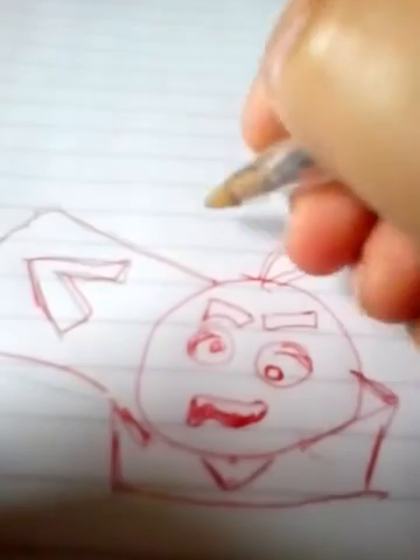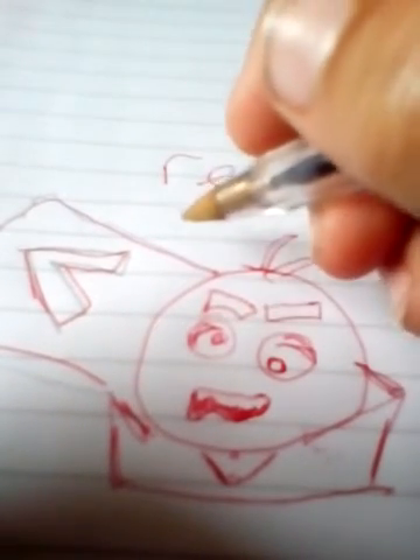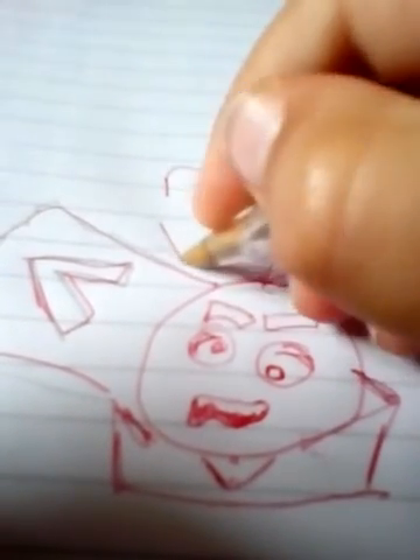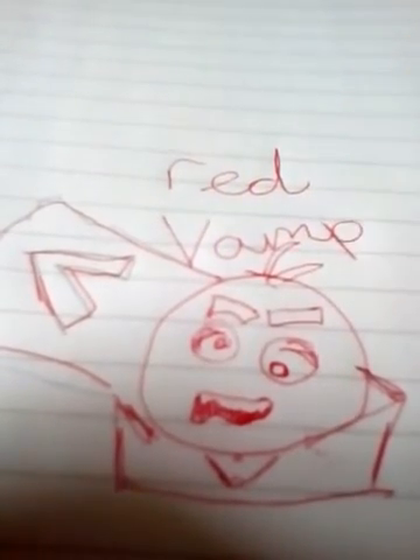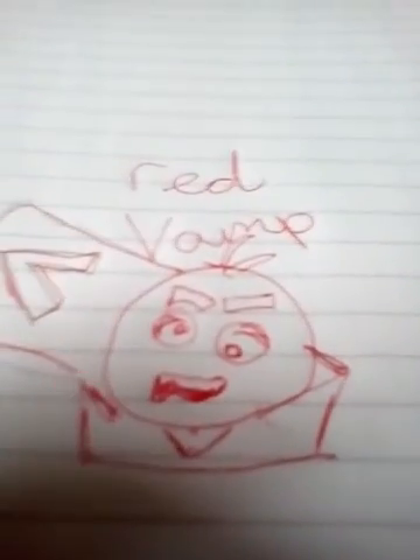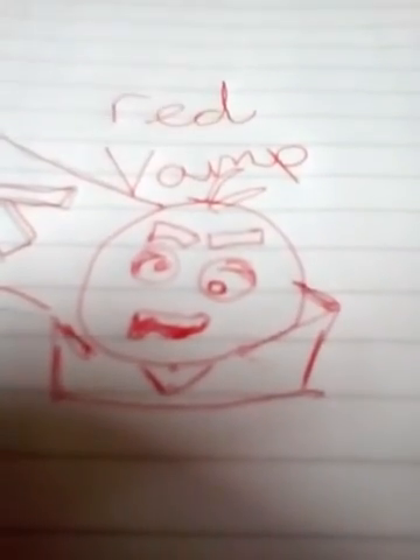I think that's it — no it isn't, because it's only been like two minutes and 35 seconds. I'm just gonna write his name: Red... Vamp. And I hope you like my writing — peace out y'all for now.